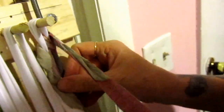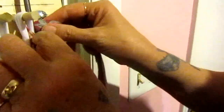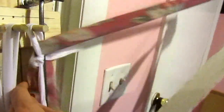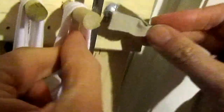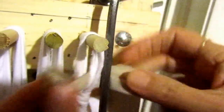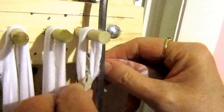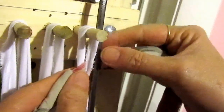I'll pull it out and show you one more time. You've got to make sure that you get that start off right or it will come apart. So you go around the rod and through the loop and pull it through. I'm going to go down again past the knot because I don't want the knot to come out at the edge of my rug.